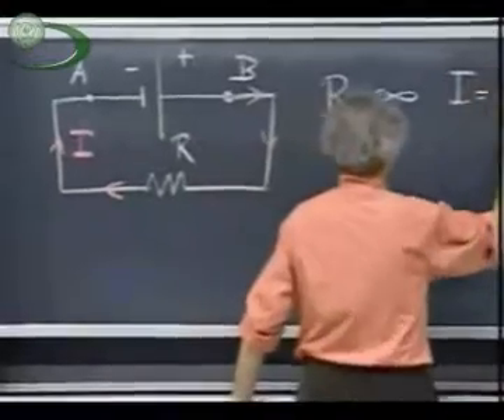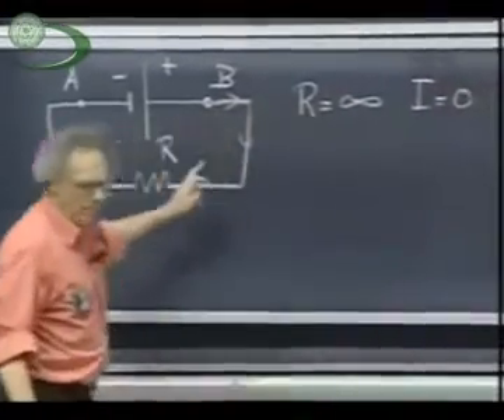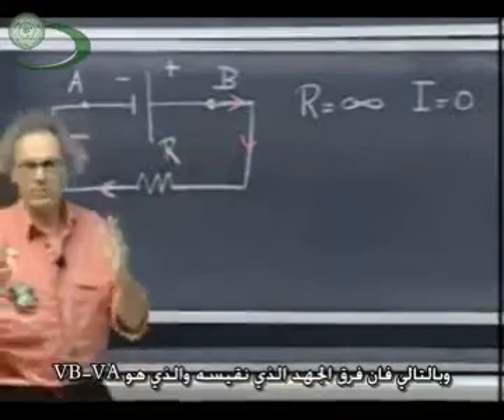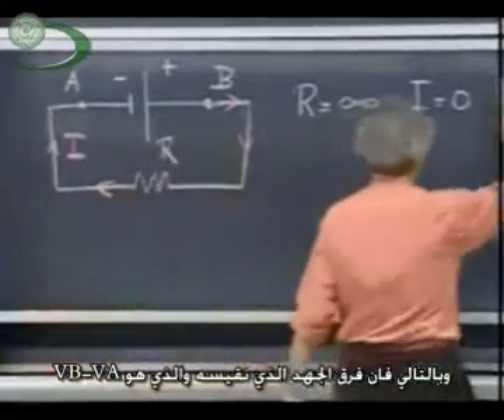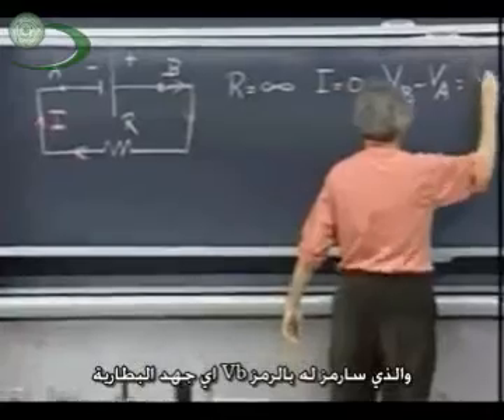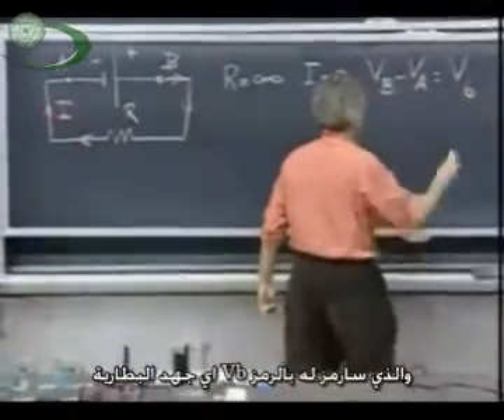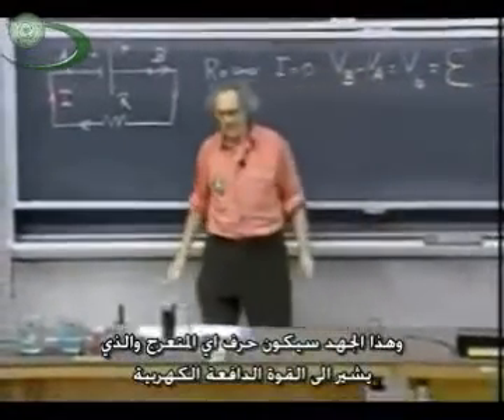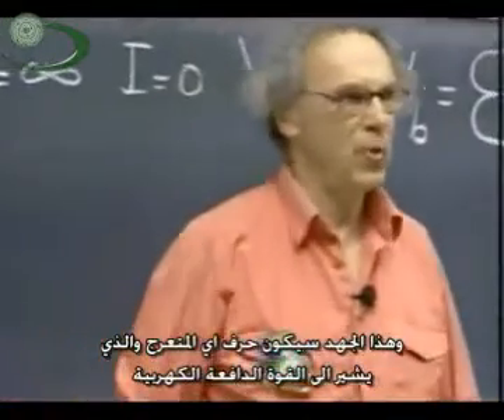Zero. Then the voltage at zero, which is VB minus VA, for which I will simply write down V of the battery — that voltage we call a curled E, which stands for EMF, which is electromotive force.